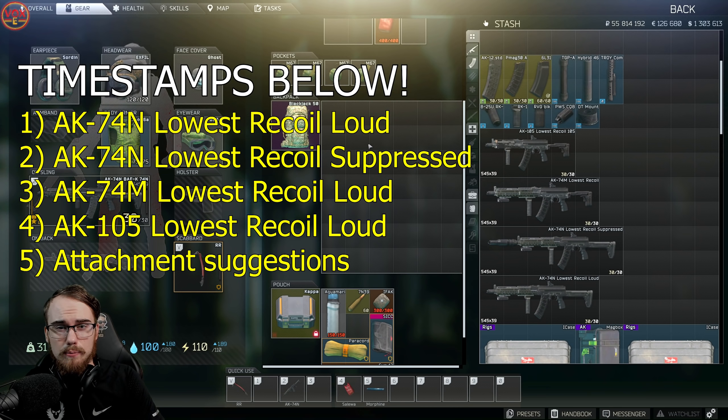5.45 AKs are some of the strongest in the game, so without wasting your time we're going to get into four builds that I would recommend. We're going to cover two AK-74N builds, because the 74N actually has the lowest recoil out of any of the AK series, and then I'm just going to quickly show you the 74M and also one of my favorite AK-105 builds.